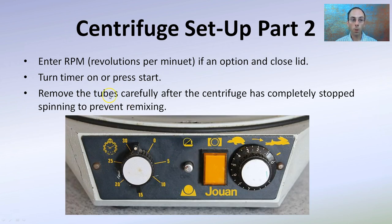Lastly, enter the RPM — revolutions per minute. Close the lid; sometimes RPM is preset, sometimes you can adjust it. Turn the timer and press start. Remove the tubes carefully after the centrifuge has completely stopped spinning to prevent remixing. Some separations will be more stable than others, so carefully remove the tubes. You may want to decant — remove that top liquid portion — or keep the pellet and extract it, whatever the protocol calls for. This is the proper way to centrifuge so that you eliminate errors in this separation technique.